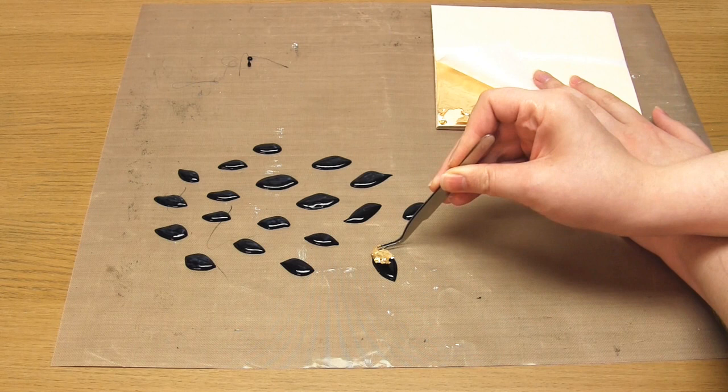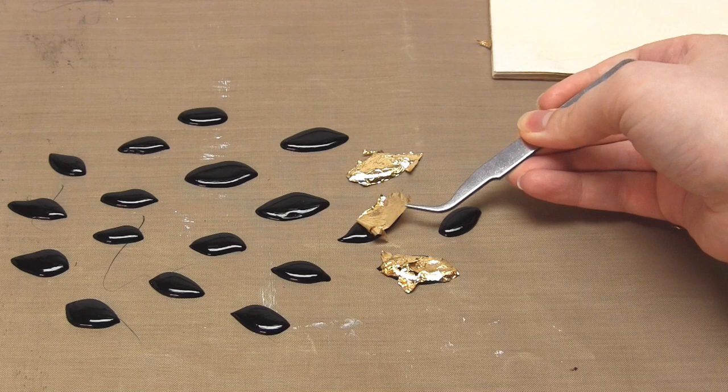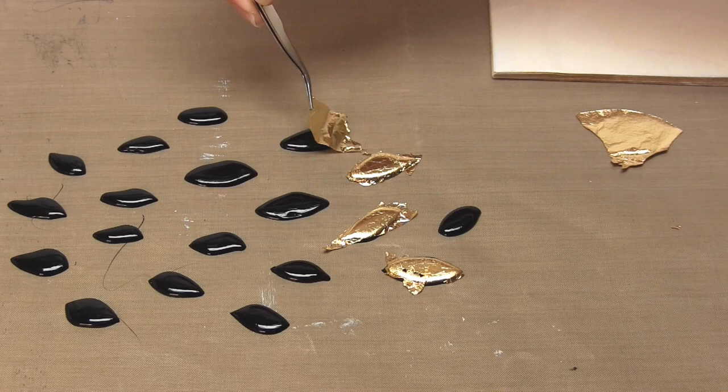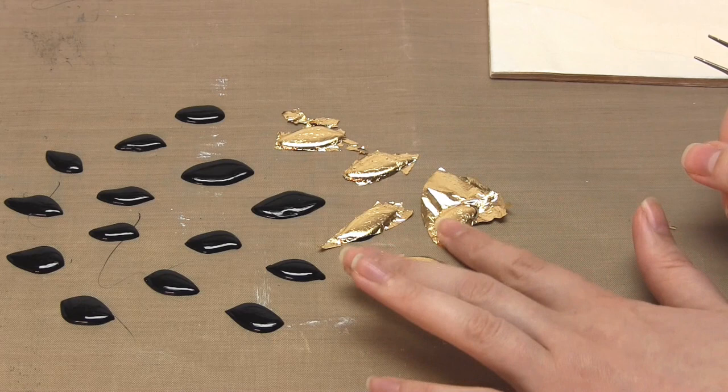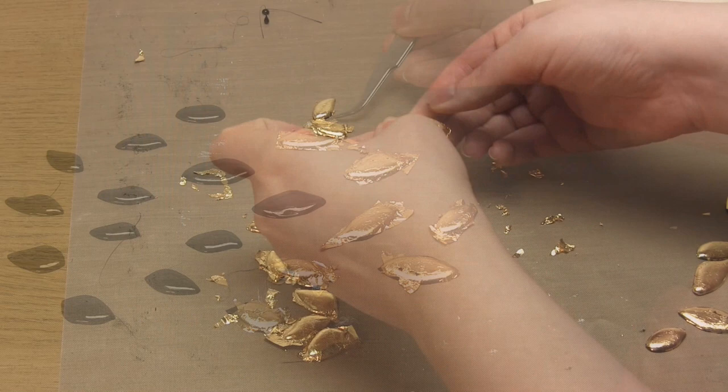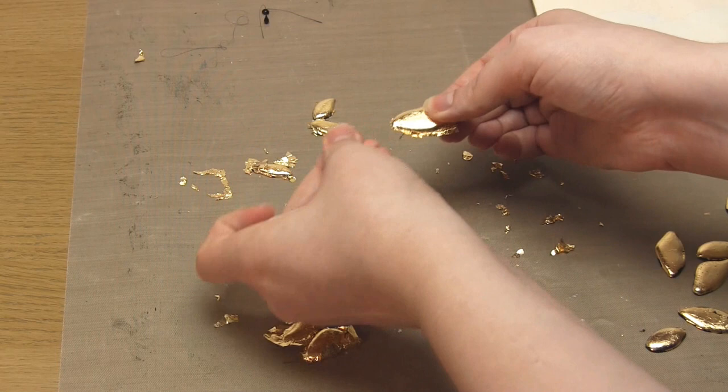Tear off small pieces of the gold leaf and press them onto the leaves. I found it easiest to tear the sheet using my fingers, and I also use my fingers to push the gold down over the leaves all over. Tweezers came in handy for picking up small pieces and moving the gold leaf around. Once the gold leaf is on, make sure it's pressed down all over and use your fingers to rub the edges to remove the excess. Make sure you rub the leaves lightly because you don't want to remove the gold.